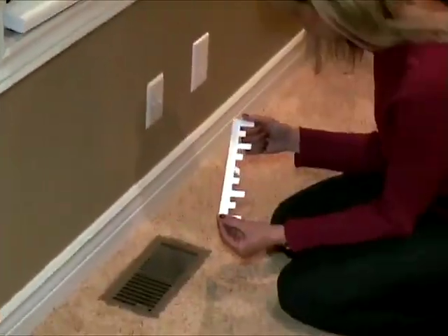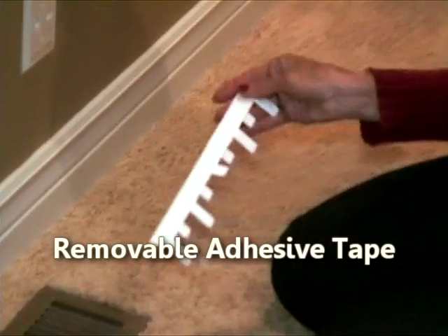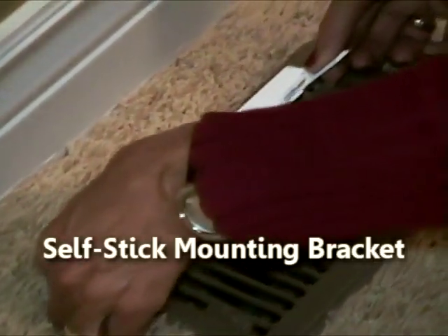Here's how they work. Take the self-stick deflector bracket and remove the adhesive protection on the back side. Now easily connect the bracket to the top side of your air vent. Next, select an air deflector card.